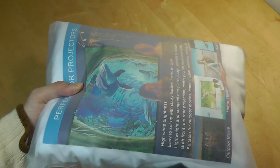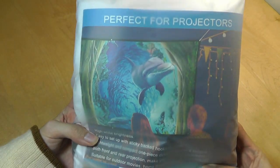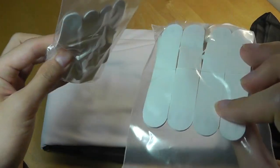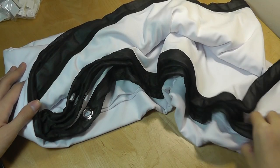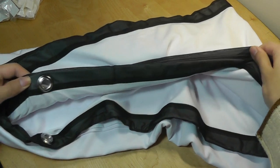We have the smaller pouch which contains the projector screen. There's a little advertising here — it says perfect for projectors from 60 inches all the way up to 120, and this is the widescreen version. Inside we have the screen itself along with what looks like hooks or adhesive sticky pads to attach it to a wall. The holes on the projector screen are reinforced with metal, so it should be fairly durable.